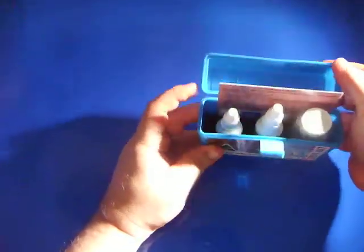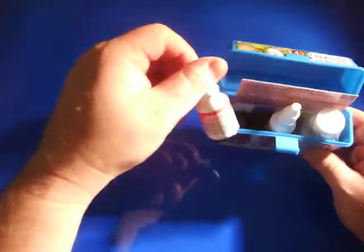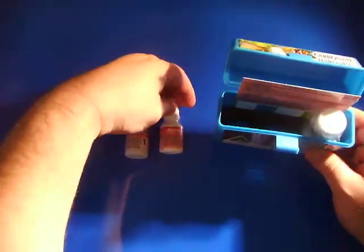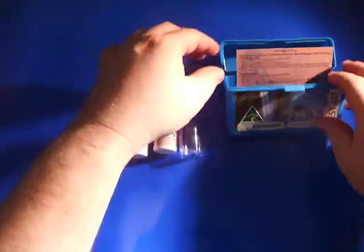Basically the kit contains your Reagent 1, Reagent 2, the vial for where you put the water in to do your test, and your instruction manual.